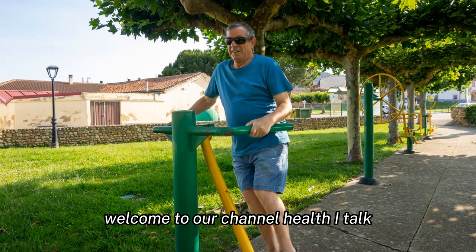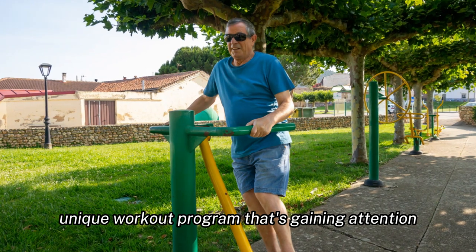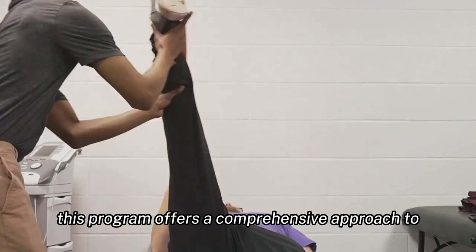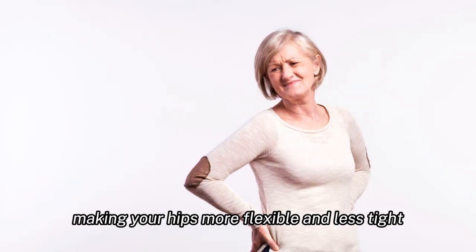Welcome to our channel HealthiTalk. Today we're exploring a unique workout program that's gaining attention for its effectiveness in enhancing hip flexibility and overall health. We're talking about Unlock Your Hip Flexors. This program offers a comprehensive approach to making your hips more flexible and less tight.